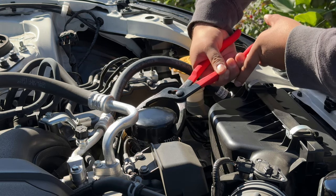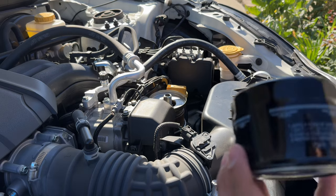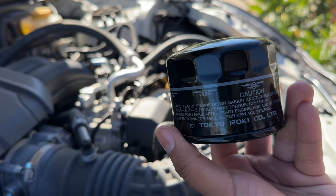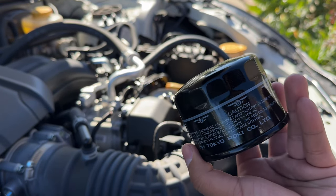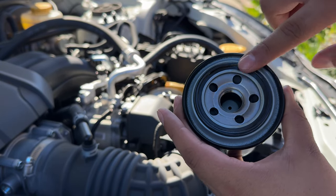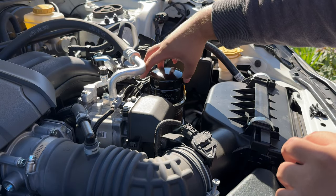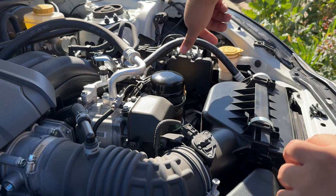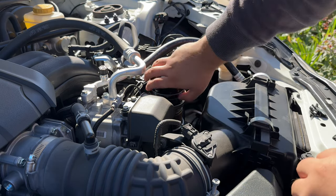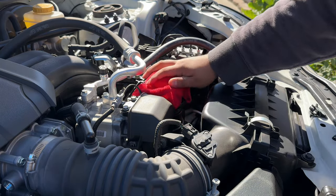The filter instructions say to apply a film of engine oil onto the gasket, then tighten it three-quarters of a turn. So we're putting a light oil film onto the gasket, then installing it — don't overtighten. Wipe it down and we're good.